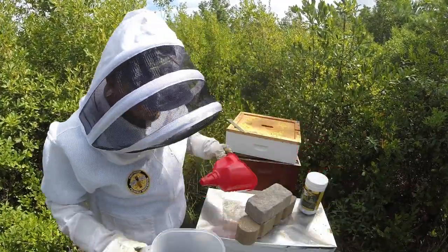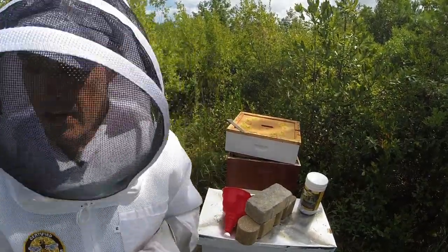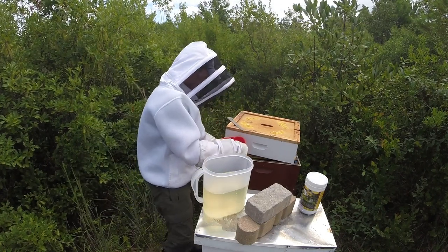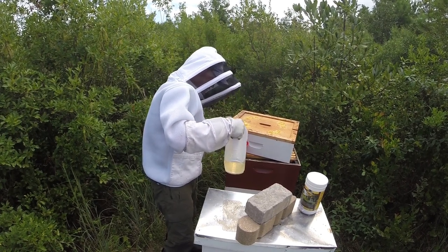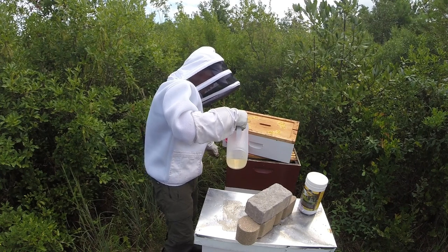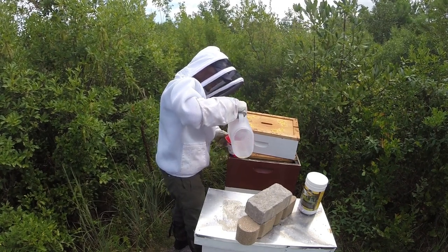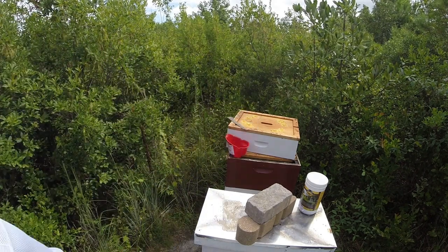I'm going to get them some food — it's been a while since I fed them one-to-one syrup, so they should take the entire gallon. I'm trying to beat the weather that's rolling in; we're supposed to get some rain. It's as simple as that — feeding your bees. This is one of the reasons I keep the division board feeder off to the side, so I can simply slide the super over, or if I just have the cover on, I can slide the cover over without having to move everything totally out of the way.